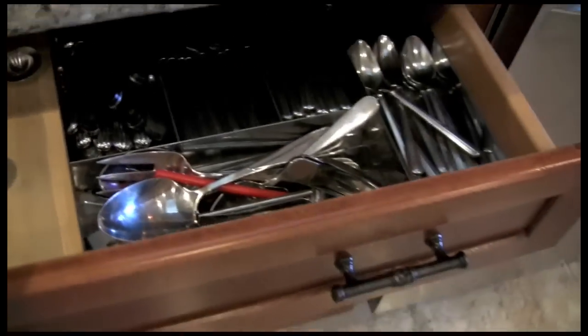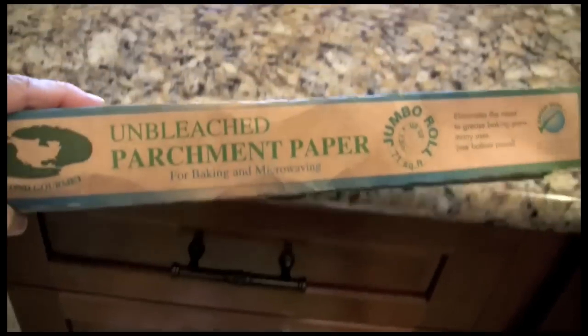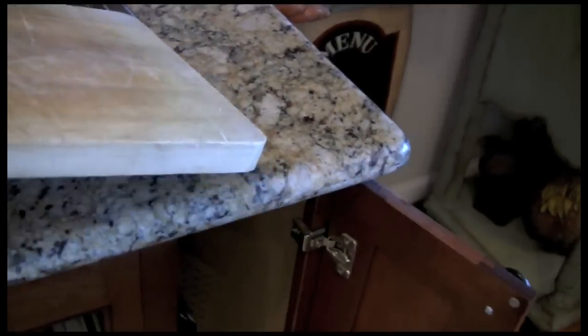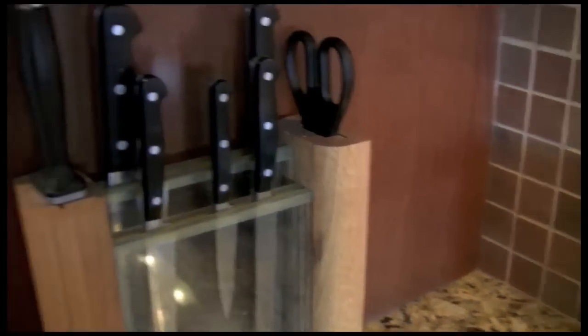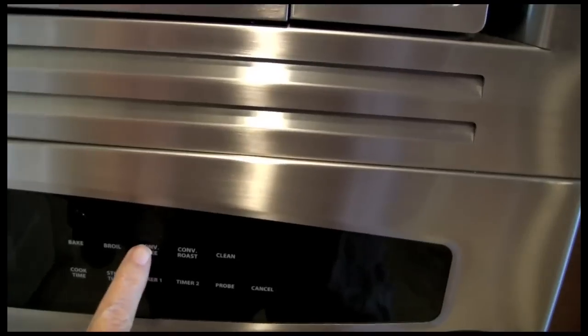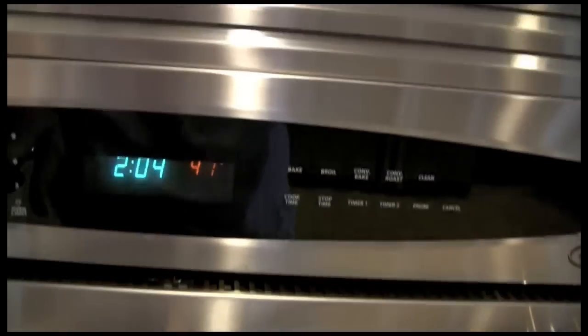For our roasted broccoli we will need a quarter measuring cup, some parchment paper, a baking sheet, a cutting board, a knife, and we need to turn our oven on to 475.